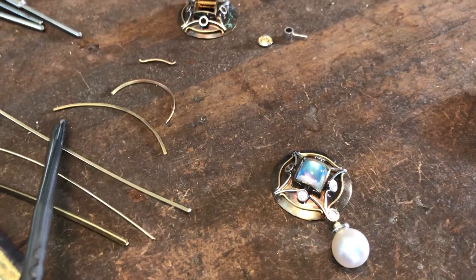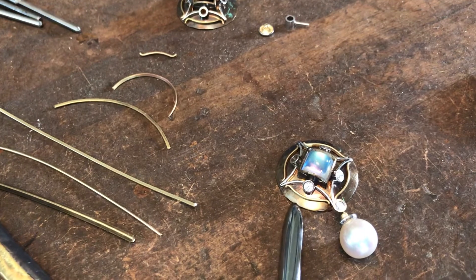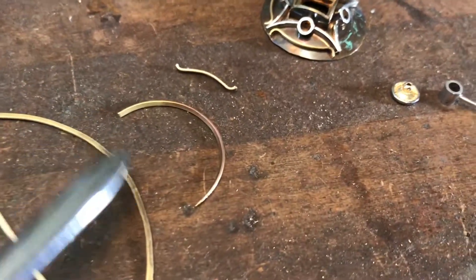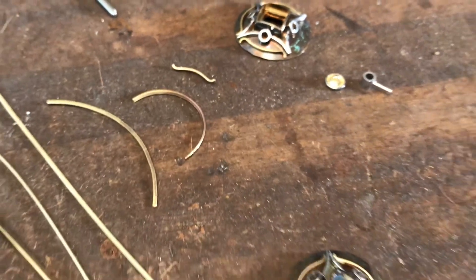That wire — that strip — has been bent to form the curve that actually matches the dome of the earring back. And then that is again curved in a double curve using a dapping block to get the double curve necessary for the outer curve of the earring.